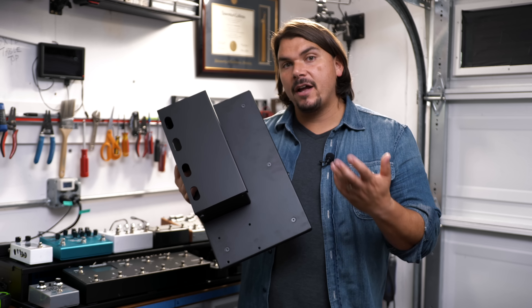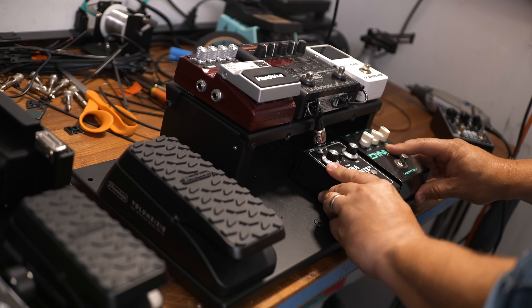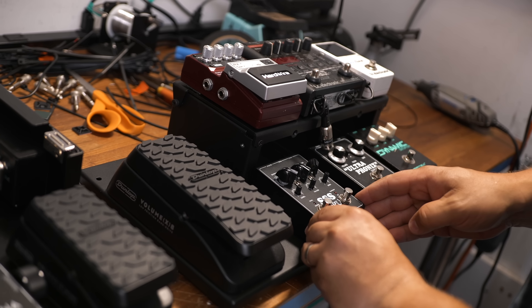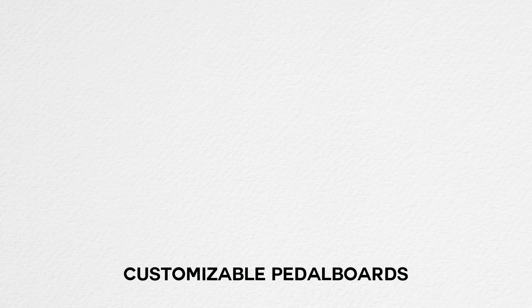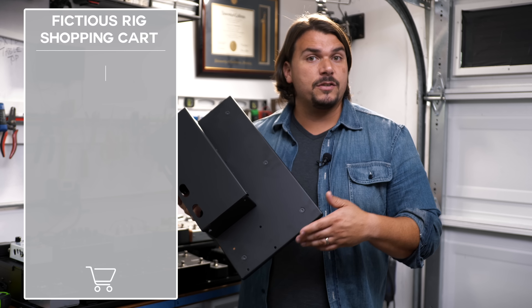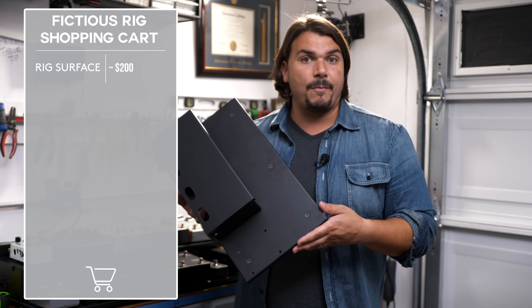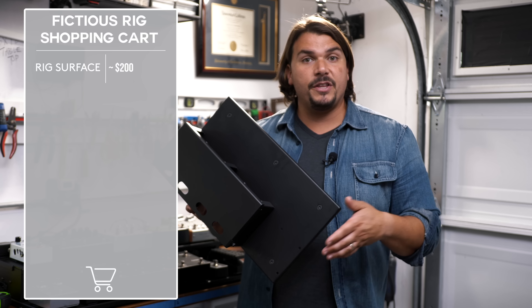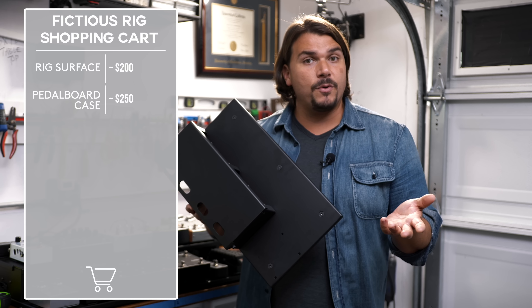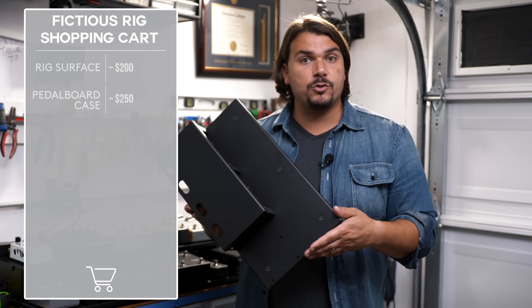The first cost consideration is the pedalboard surface itself. Most are made custom to size or use high-quality prefabricated boards. These can range from around $200 for a Get Off My Case GMOC pedalboard up to $500 or more for a Schmidt Array handmade custom board. Add on top of that the cost of a case, which typically starts around $250 to $300 for a custom road case, SKB, or Pelican.